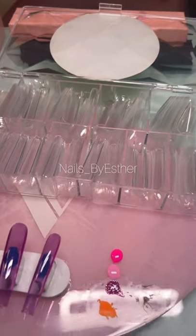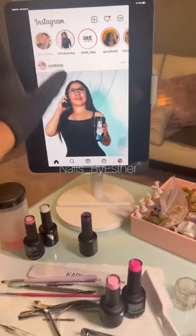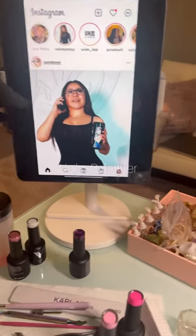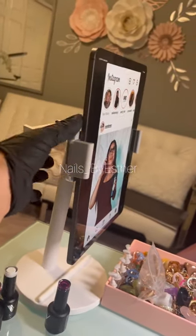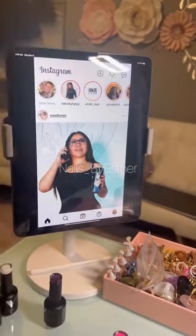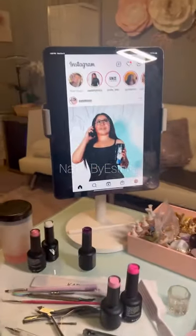If I find something good and great — like this stand, for instance — I put it on my Amazon storefront as well. It carries your iPad and your phone at the same time and it also goes up and down. Don't mind the mess — it's messy when I'm here but it's not too bad.